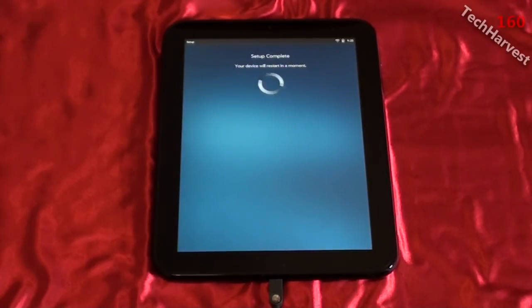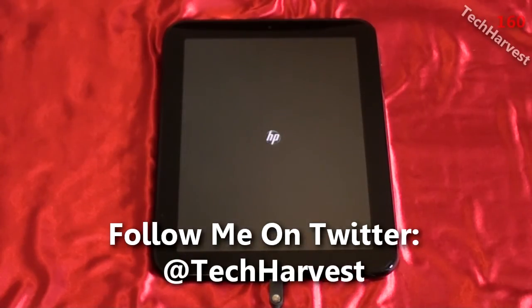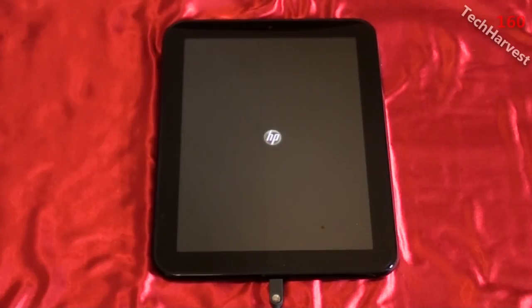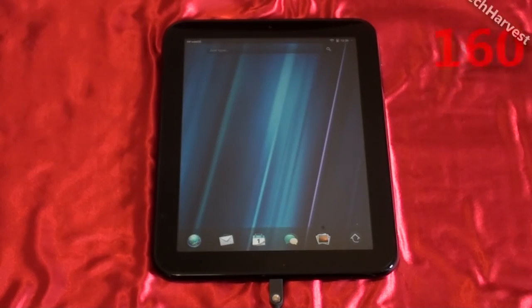I'll click continue and it says setup complete — the device will restart in a moment. There we go, restarting now. And here's my welcome screen, my home screen on the device. We'll do a full overview and walkthrough in the next video, but that was setting up and powering up the HP Touchpad for the very first time. That does it for this video — see you next time.